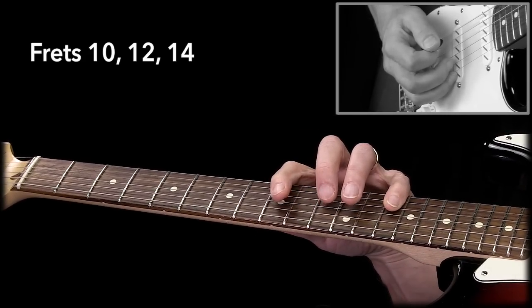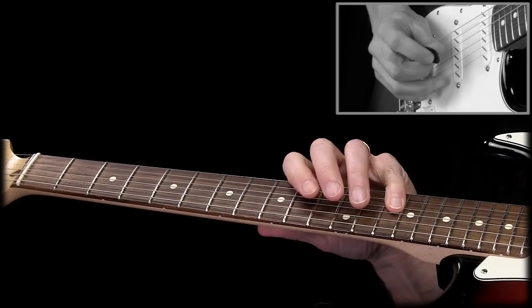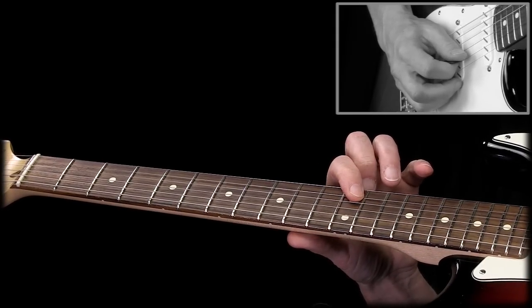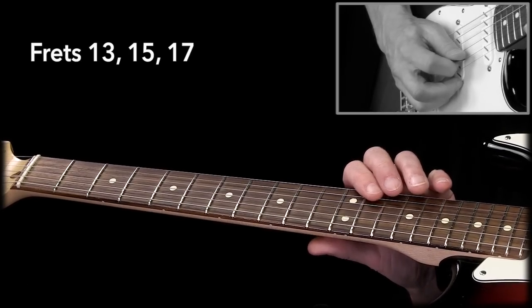Now we have covered four strings. Then the seventh note is up here — the major seventh. After we play that note, we move the hand up and, guess what, we have the same finger pattern again.